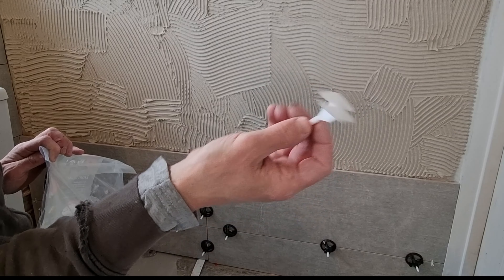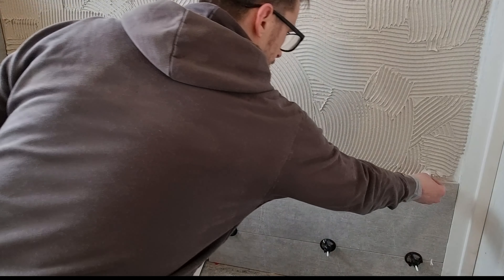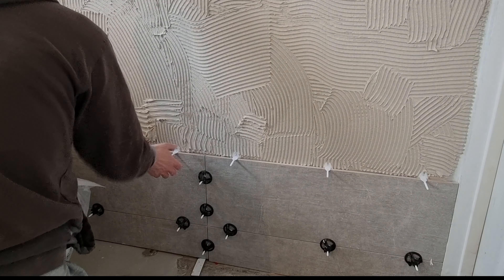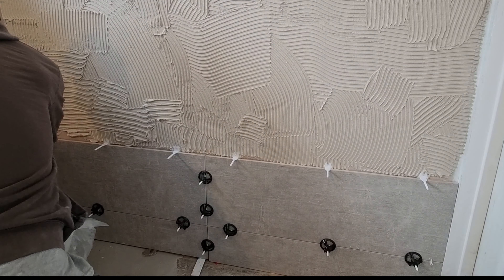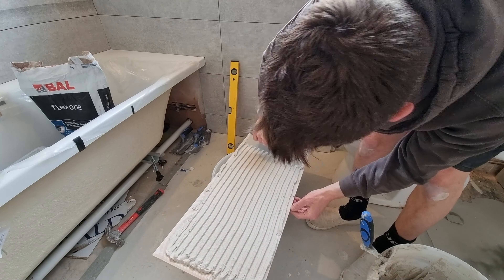Hey guys, so today we're going to be looking at the Genesis GLS spin levelling system. Levelling clips are vital for large format tiles which are often bowed, and levelling clips really help reduce that lippage and give you a flat seamless finish. I've used various different kinds and these Genesis ones are the best in my opinion. So let's get spreading and show you how to use them.